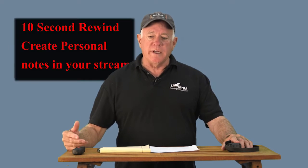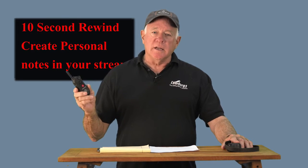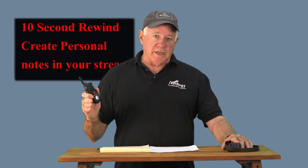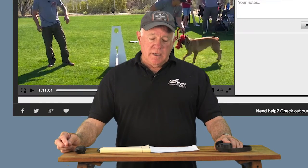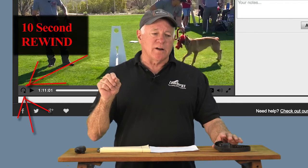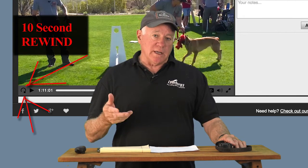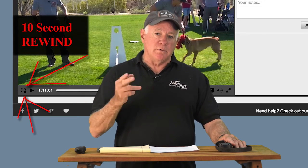If you're watching this on YouTube, you can't take advantage of some of the features on the Leerberg video player on our website. This is a free video, but this remote collar has more features than any other remote collar on the market. As I go through the explanation of the features, there will come a time when you'll want to replay something. On the Leerberg player, right next to the play button, there's a rewind button — every click gives you 10 seconds of rewind. That's going to help you review.